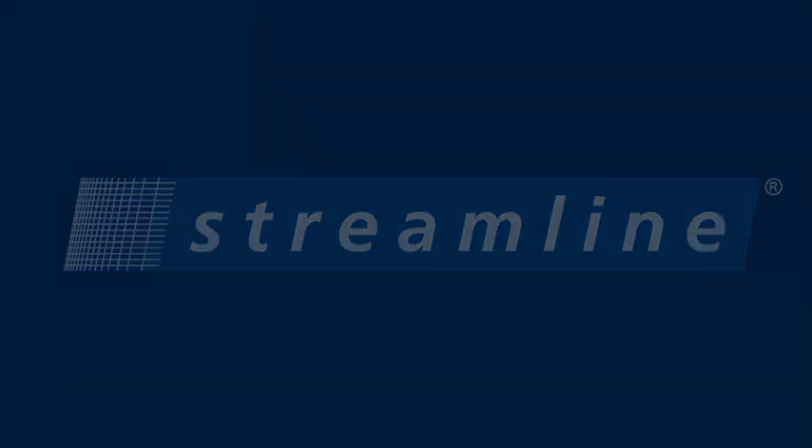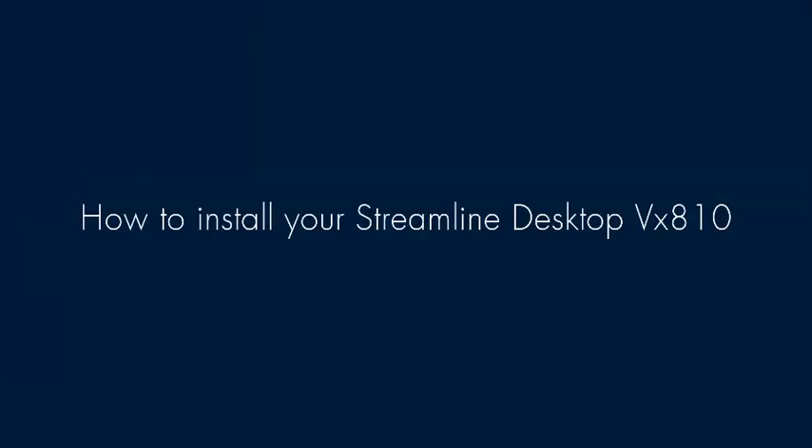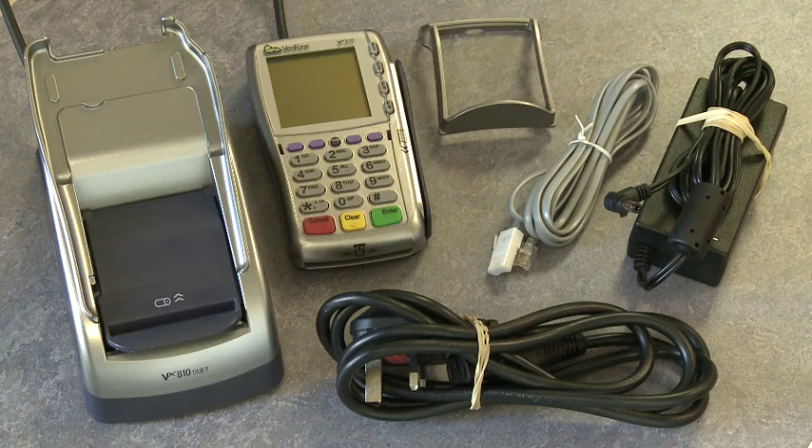In this demonstration we're going to show you how to install your Streamline Desktop VX810 terminal. Unpack your terminal. Before you start, you should have these items in front of you.